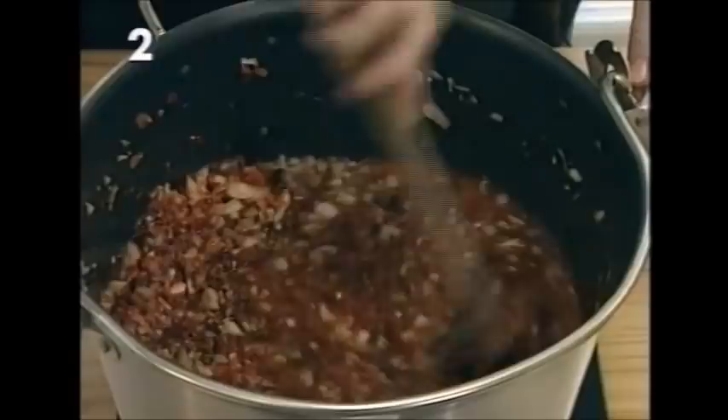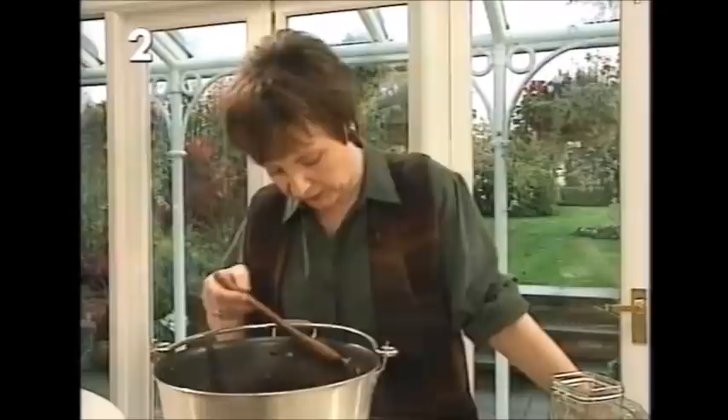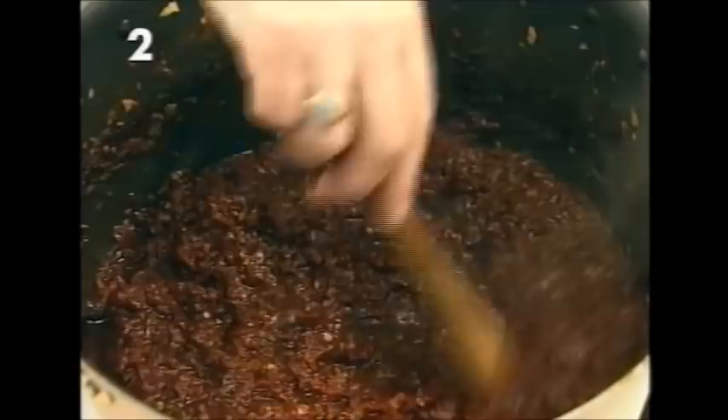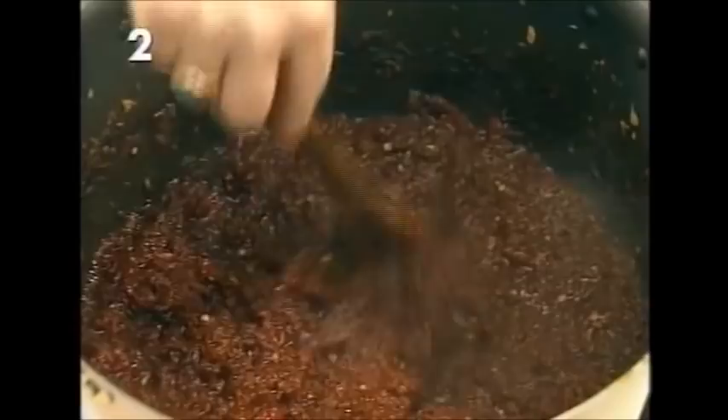Leave it to simmer very gently, just slightly bubbling, for about three hours, then test it. You can see there's a tide mark where it's gone down to nearly half its original volume. To tell if it's cooked, draw a wooden spoon across the center — if the channel fills up with vinegar, it needs another 10 to 15 minutes. When you make the trail and it doesn't fill up with vinegar, the chutney is ready.